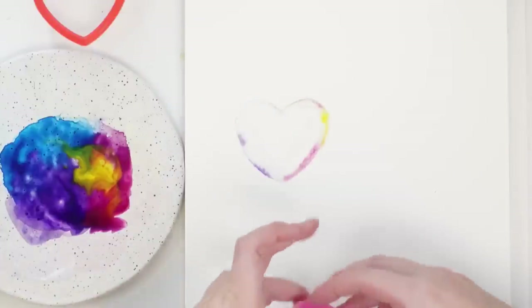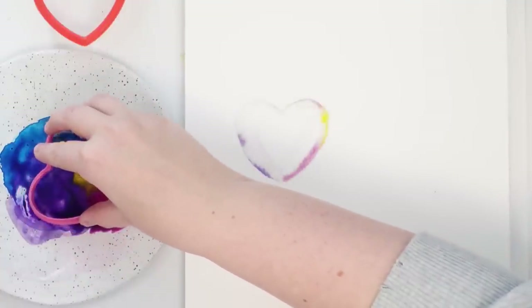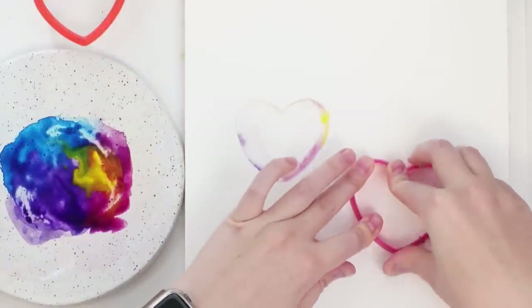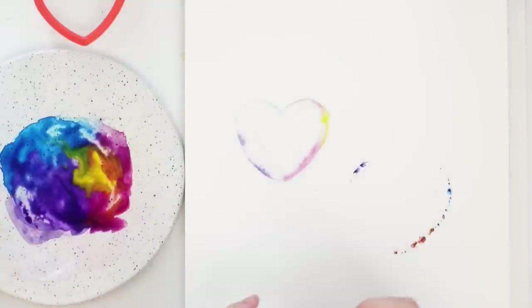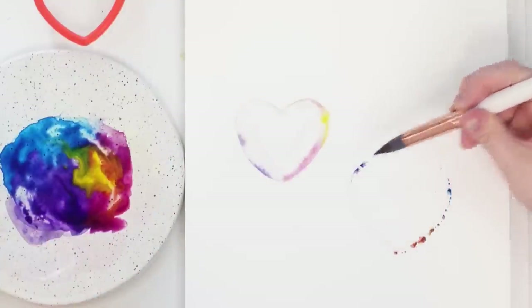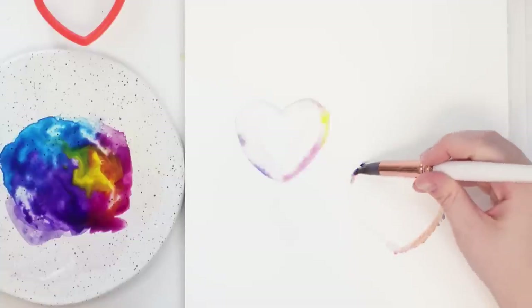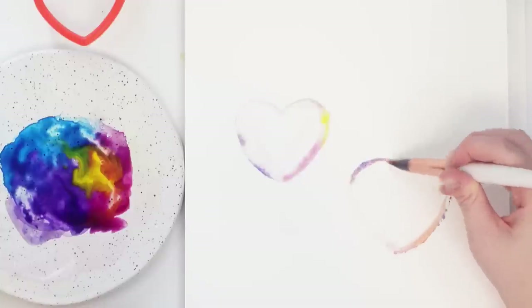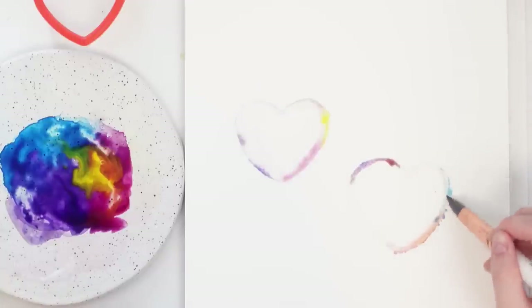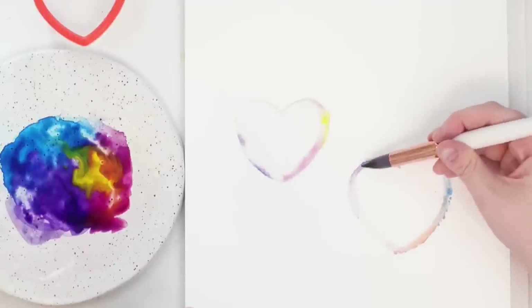Let's try with the flatter side — move it around. Okay, that didn't work. Don't you love when I do videos and they just don't work out? We're going to make it work. I wonder if I stamp it in there and it's just not picking up the color, or if I should paint the watercolor directly onto the actual cookie cutter.